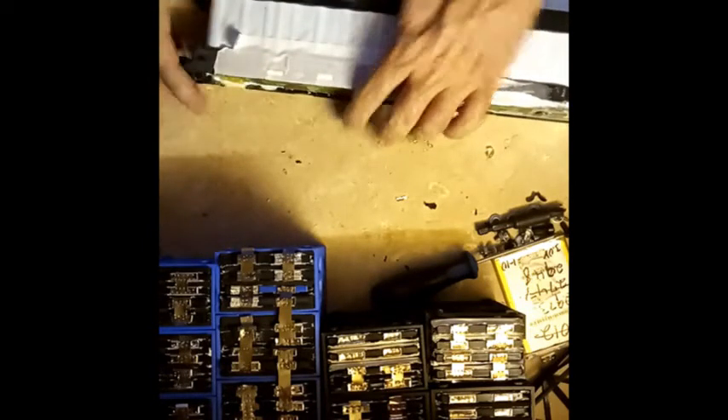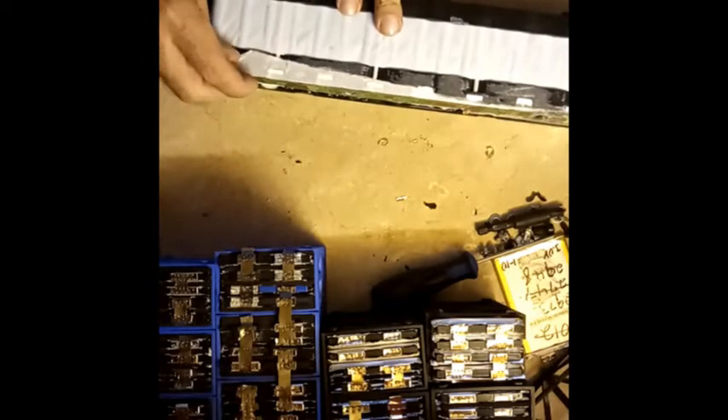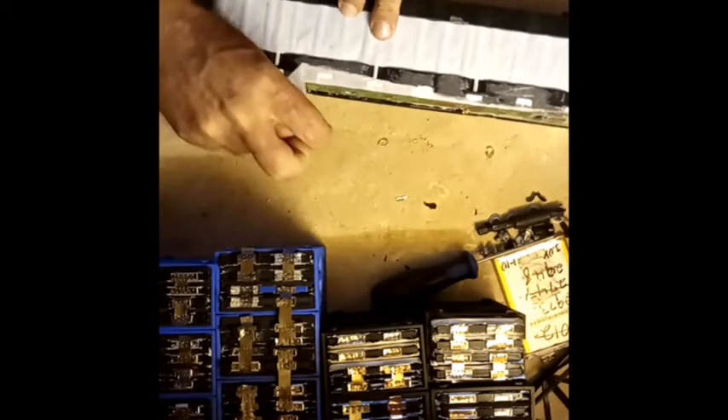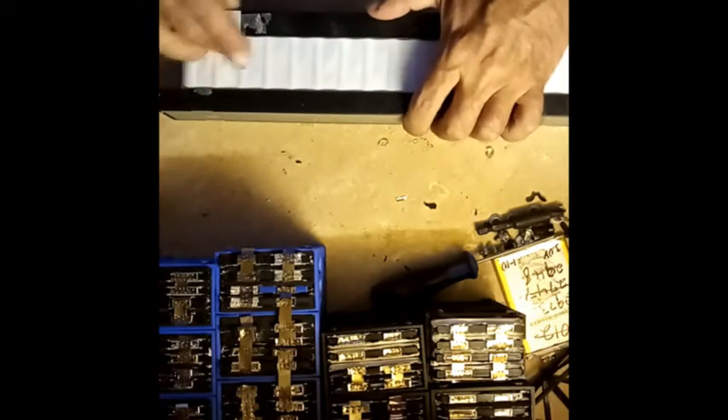Once you get the cells out of here, or if you want to use this mount style on another project, you could just rip the BMS off if you need something for 20s. Personally I'm doing 21s, so this thing won't cut it — I want all the voltage I can get without making my motor controller go nuts.